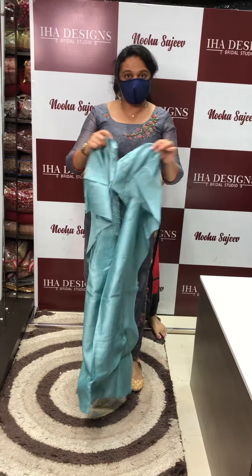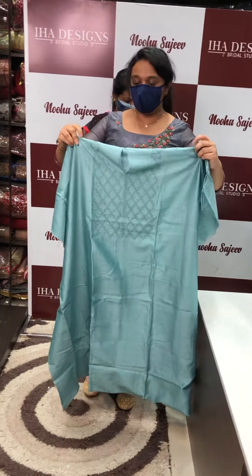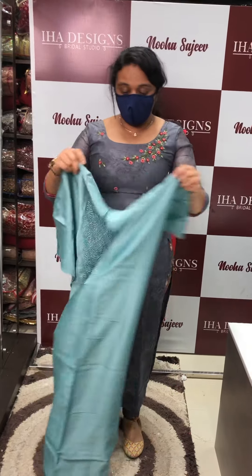Hello viewers, welcome back to Iharisan. Special silk chanderi fabric in handworks. Unstitched salwar suit in the collection of silk chanderi fabric. I am using a special silk chanderi fabric.